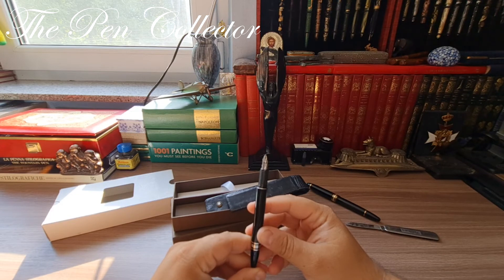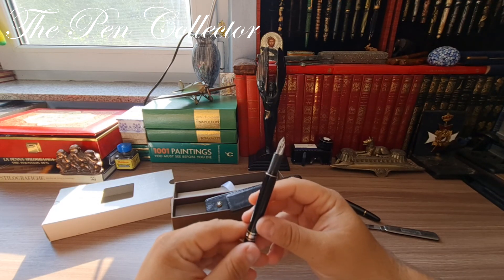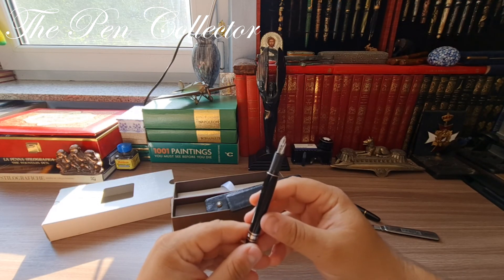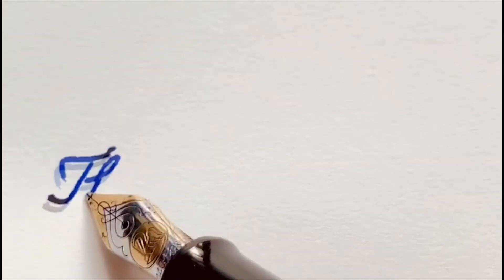Thank you guys for watching this unboxing. I hope you've enjoyed it. If you've enjoyed it and you want to see other materials related to fountain pens, please subscribe to my channel to support my activity. I wish you a wonderful day wherever you are — take care of yourself in this pandemic time. I will see you in the next episode. Till then, bye bye and God bless you all!